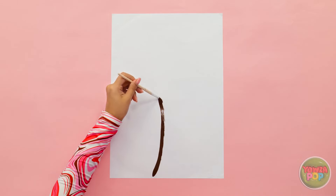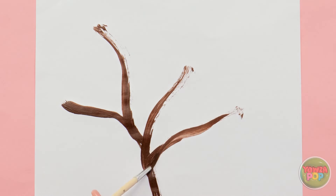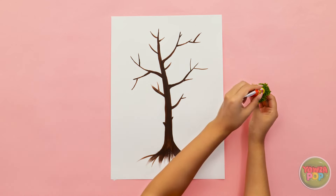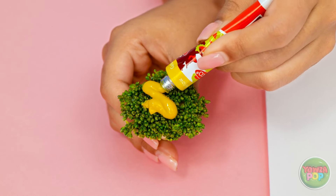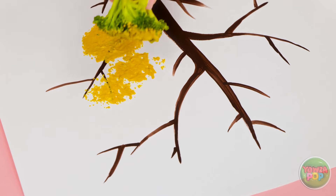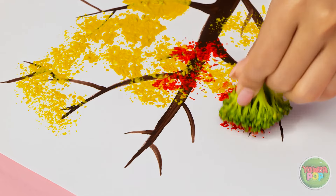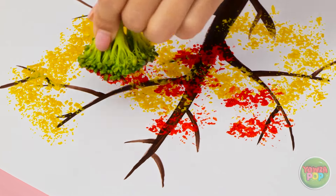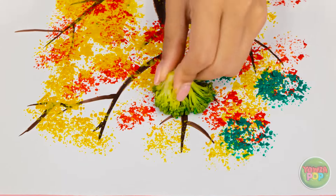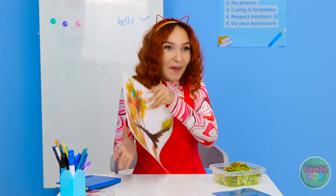I'll start with the tree trunk — a thick brown line. Then I'll add branches. Now I need the broccoli and a tube of yellow paint. I'll squeeze the paint onto the broccoli to cover the top. I'll dab it onto the paper, press and lift — it leaves behind a pattern and it looks just like leaves! I'll use different colors to cover the branches. This is so much fun and it looks great!